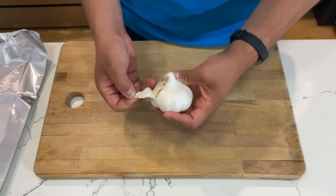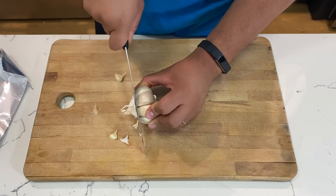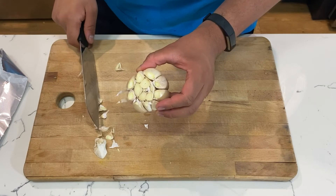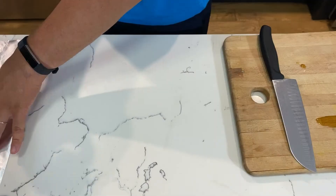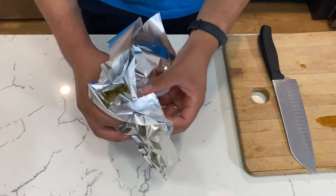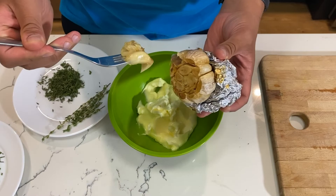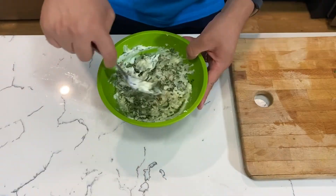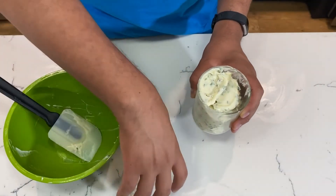Peel the garlic, taking out all the papery skin, then grab a knife and cut just about the top edge to expose each individual clove. Drizzle some olive oil over the garlic, wrap it up in aluminum foil, and put it in a preheated oven at around 400 degrees for about 40 minutes. Then take the garlic out of the oven, mix all the ingredients together in a bowl, and once you finish smashing it all up, store it in a container.